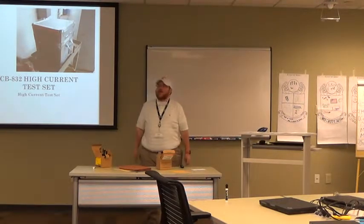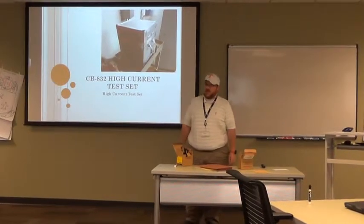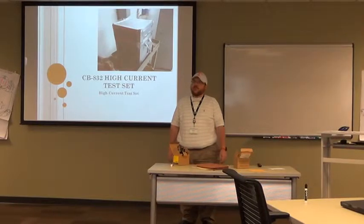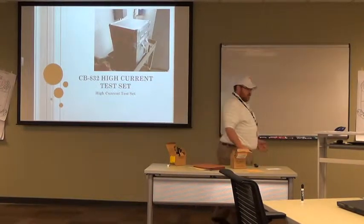A little bit about myself. I have been an electrician for 15 years, been in the nuclear side of the house for about eight, been at Sequoia for seven. You guys know me, I've been around.